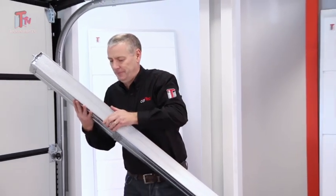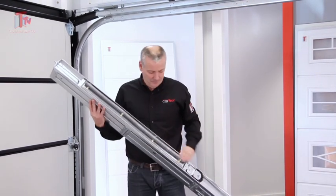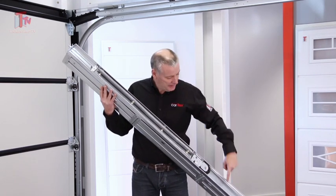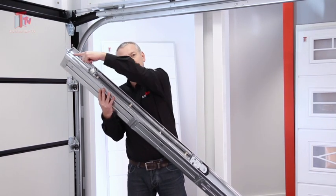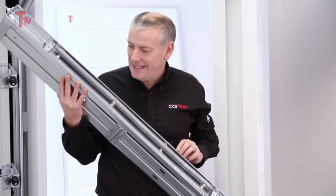Let's look inside. So here you can clearly see our extension springs. You can see the pulley and you can see the cable that lifts the door. It's anchored here at the back, and this is what gives you the adjustment.